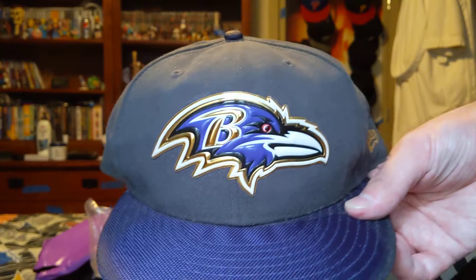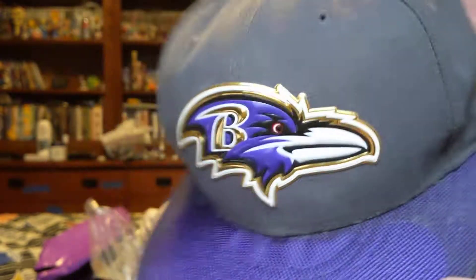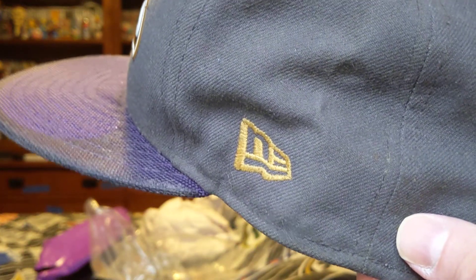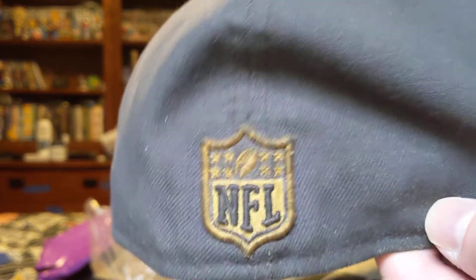Here's the Baltimore Ravens — a purple brim, purple bird with a B. Got the gold New Era logo. Got the gold NFL logo on the back.